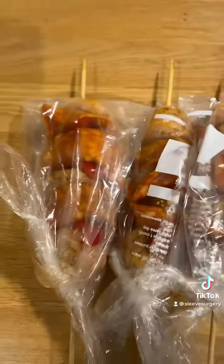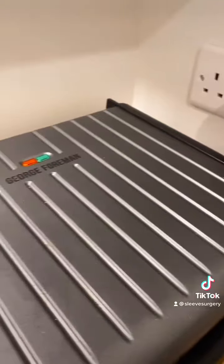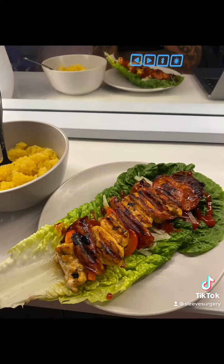I put mine in little bags and wrap them up so they're easy to grab individually. All you need to do is put them in the grill for about five to eight minutes — so simple. I either have mine on its own or in a little lettuce wrap with protein cheese and ketchup. So delicious — low carb, high protein, easy, and amazing.